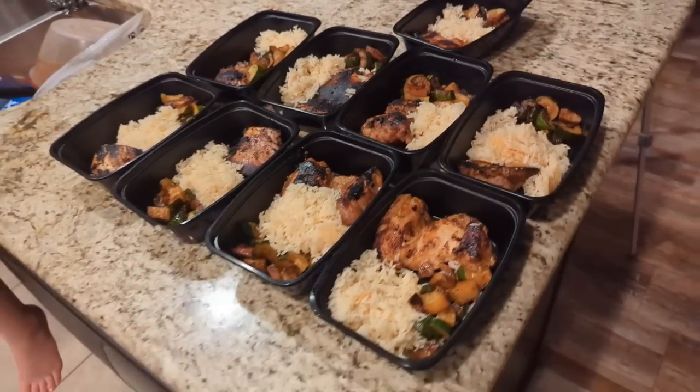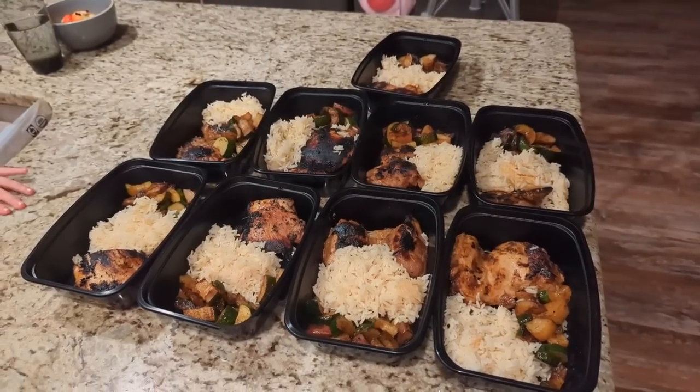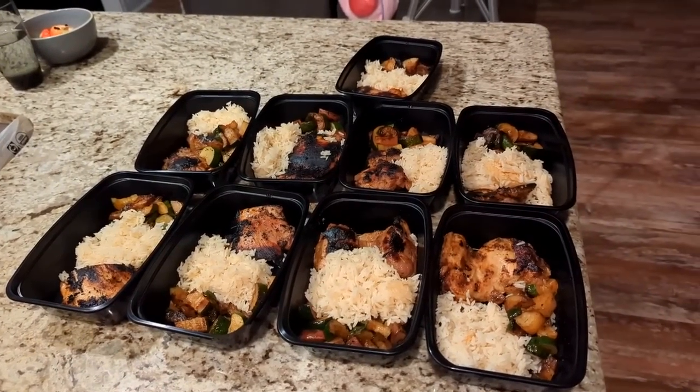Super easy, super simple on the grill, and you could cook it in your oven if you want to bake the chicken or do your veggies on your stove. This is how we meal prep and we hope you have a great night. Sleep really well — that's it for today, thank you so much, bye!